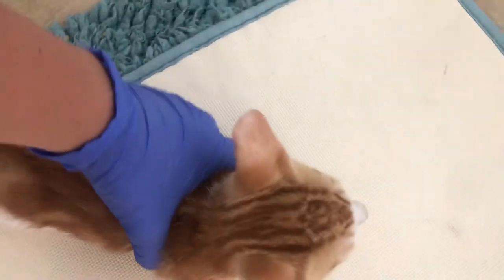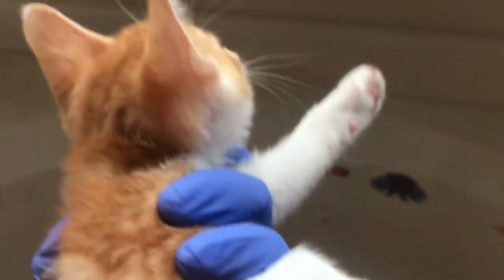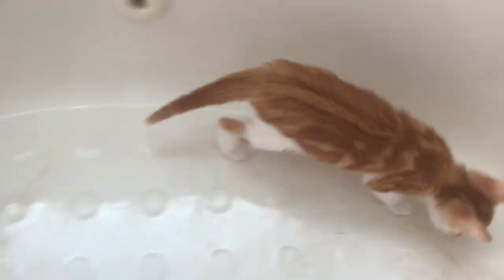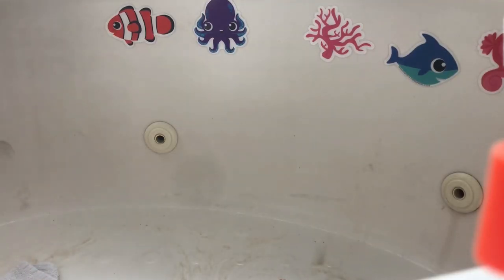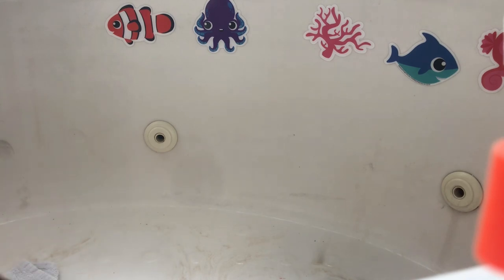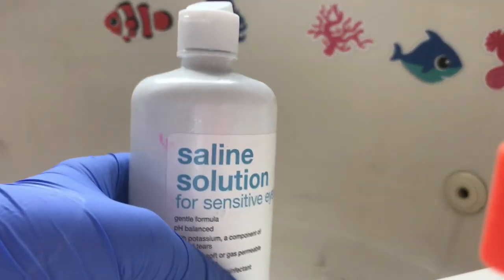I'm doing it in this large bathtub. I like a tall-sided bathtub so the kitten can't easily jump out, or a shower that closes, but anything will work. I also forgot one last thing - you're going to want to have saline solution nearby in case you get it in their eyes. I have this open and just sitting here. I've never had to use it, but just in case.